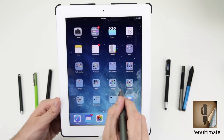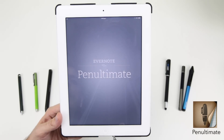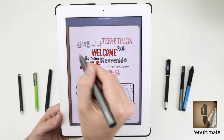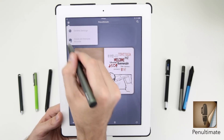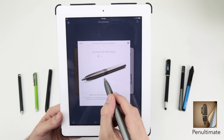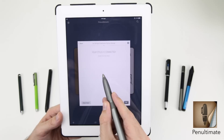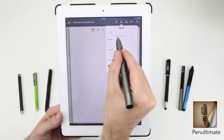Penultimate is designed to be the ultimate note taking tool and will sync with your Evernote account. Pairing is easy — just turn on Bluetooth on your iOS device, then open the General Settings in Penultimate and select the Jot Script Stylus Setup. Press the power button on the Jot Script and the two will pair.